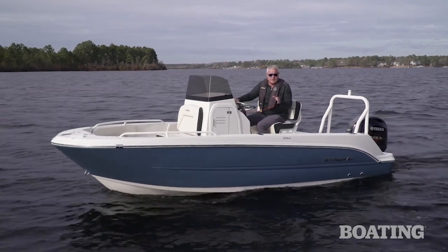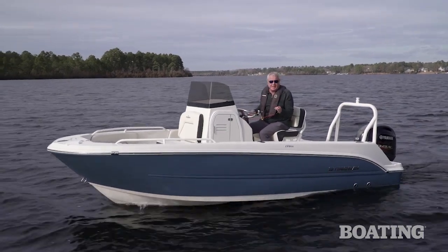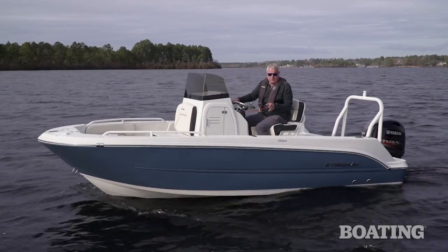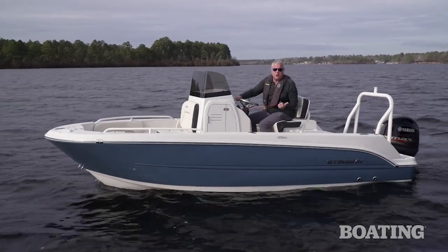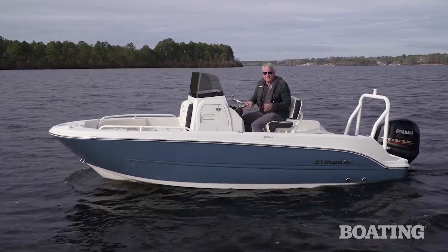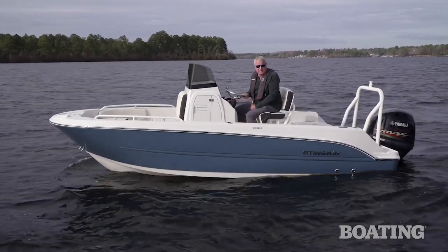What you get from the 173 is great engineering. You've got a nicely scuppered deck. All of the rod holders drain to the deck and overboard. It's designed like a saltwater boat should be designed. I'm Randy Vance on Stingray's 173CC.